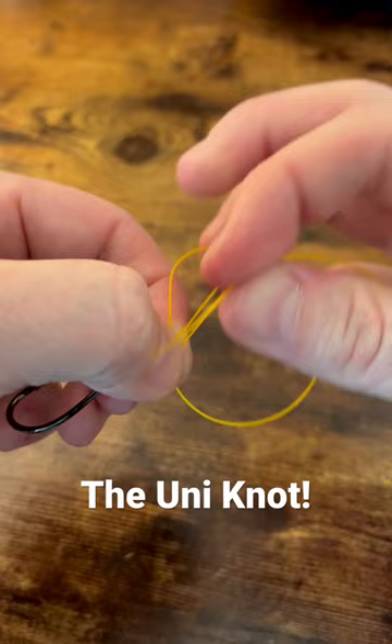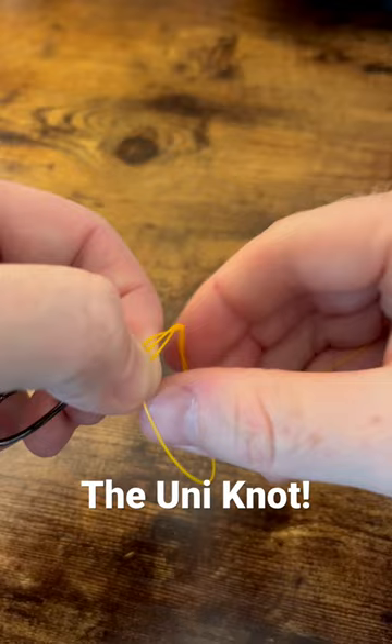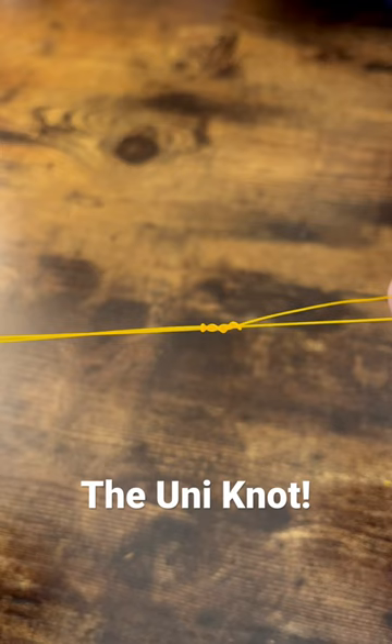We're gonna wrap this three or four times — if it's a smaller diameter line, maybe a few more, five to six. But we're just gonna do four here. Finish looping this, then slightly tighten our line.